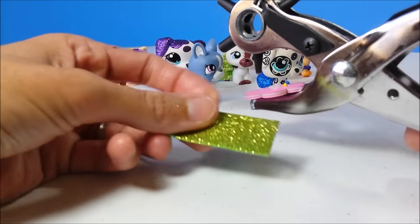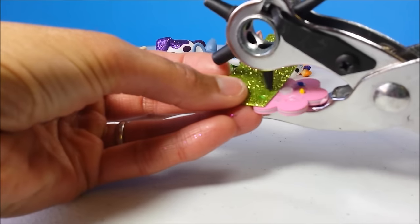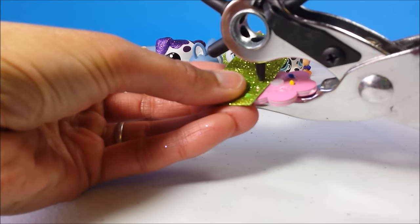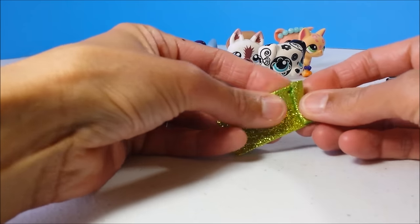Then using the smallest setting on your hole punch, punch holes along the top. If you don't have a small hole punch, you could just use a mechanical pencil or toothpick to gradually make your holes.